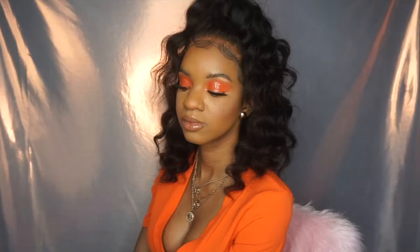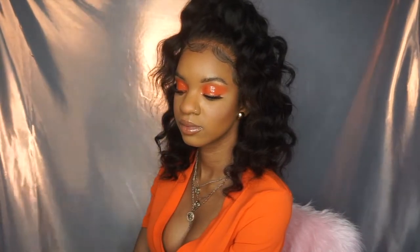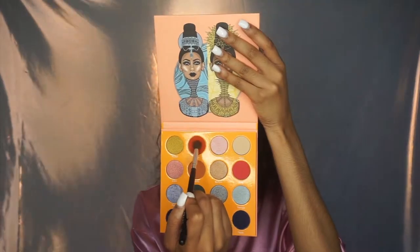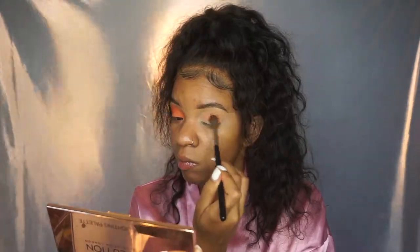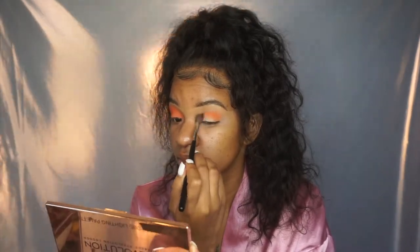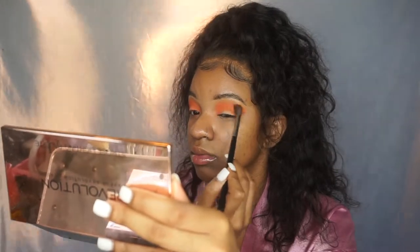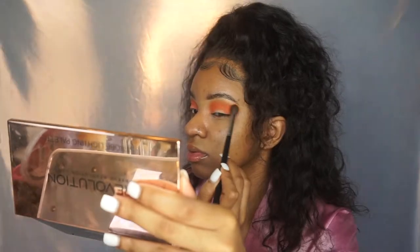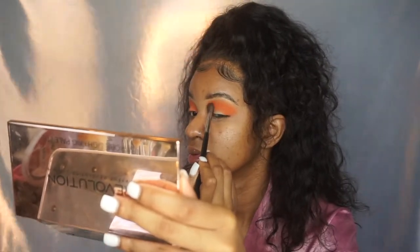Hey guys, welcome back to my channel! So if you want to know how I got this glossy cute orange summer vibe makeup, I'm going into the Juvias Place Magic Mini Palette. I told you guys in my last video that I love this palette and I was definitely so excited to play with it some more. I'm just doing a smoky eye using a fluffy brush, blurring out my edges, building the color up and making it very smoky.